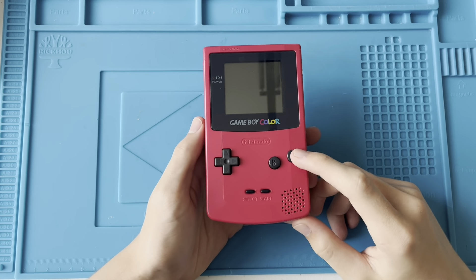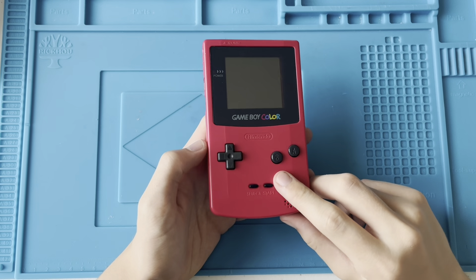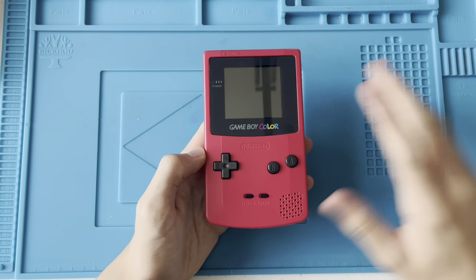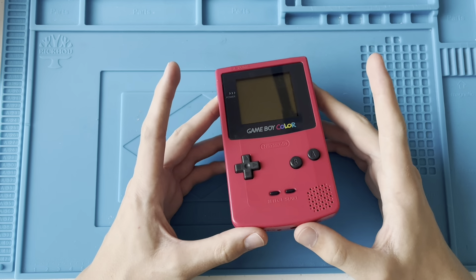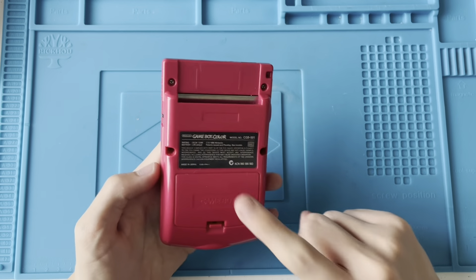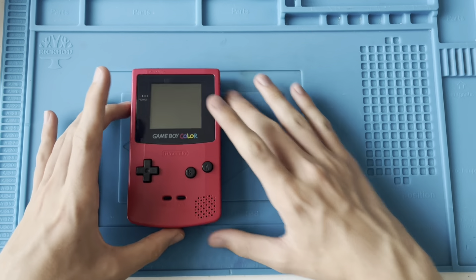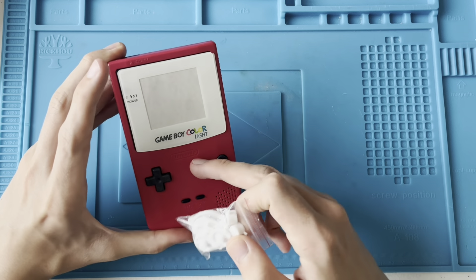Welcome back to another Sam Balooby video. In this video, I'm going to be fixing and modding this Game Boy Color. I picked this up off eBay — I paid, I think it was £28, which is a little bit more than I would usually like to pay. But I was happy to pay the price because the shell is in quite nice condition, and I specifically wanted one with a red shell because I'm going to put a white screen edge and some white buttons on it. I think that will just look really nice with the red.